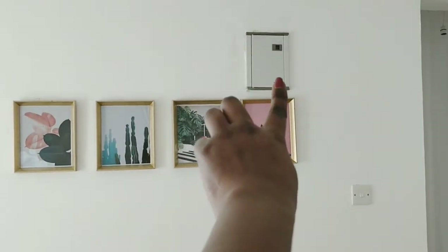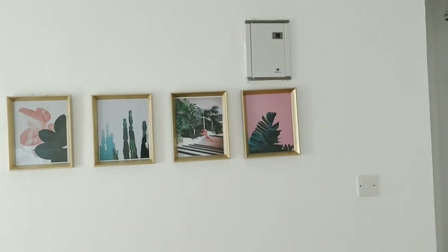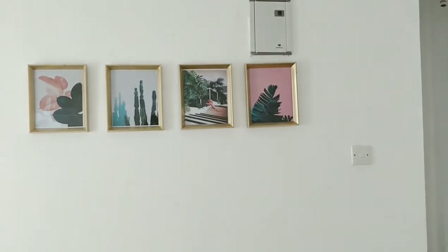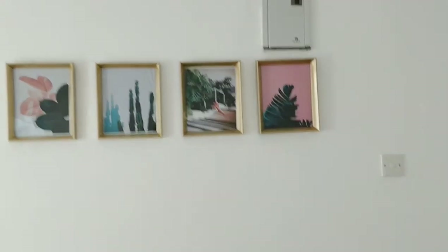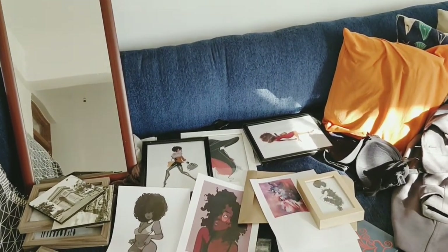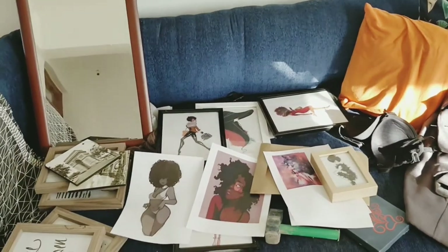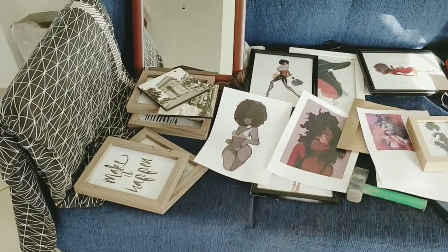One of the dilemmas I'm having is this electricity box thingy. I am considering spray painting it white so that it just sort of blends into the background and isn't visible. So for now my living room is my major project. I'm trying to get it finished first and then I'll do my bedroom eventually. But as time goes by and as I run into pieces, then I'll definitely update.